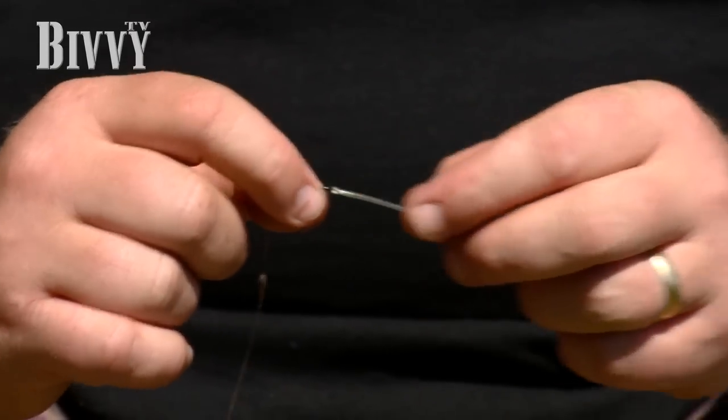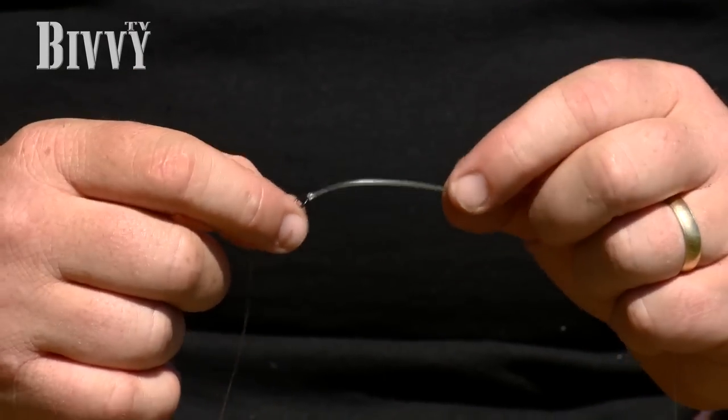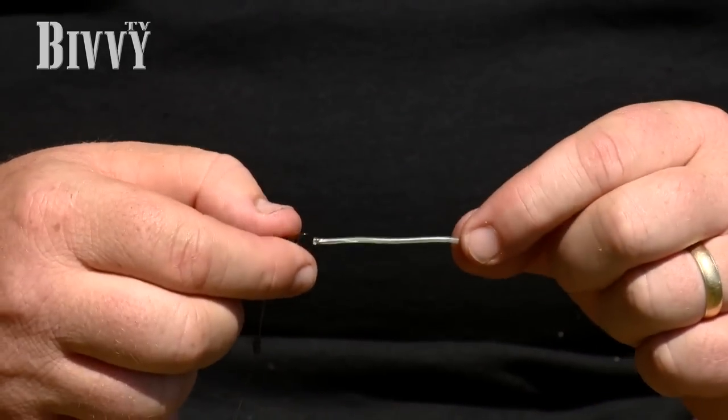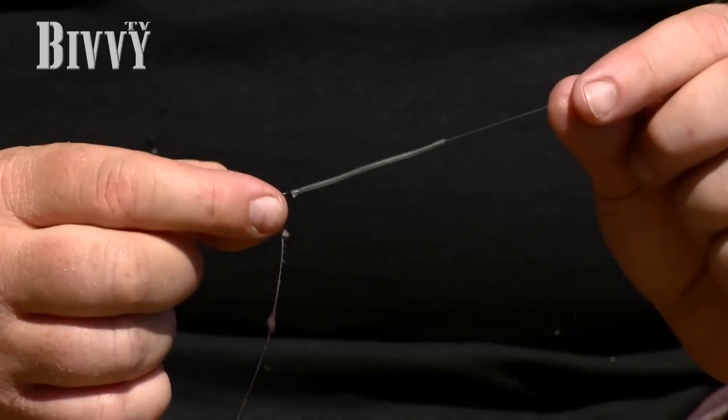Smooth leads are fine — if you've got a smooth lead, that's fine. You don't need to do that; when I'm fishing zigs I fish it outside the lead on a smooth lead. But if you want a lead that suits the bottom, like those gravel ones, just put a little bit of shrink tube on there — it doesn't take long, just shrink it down.